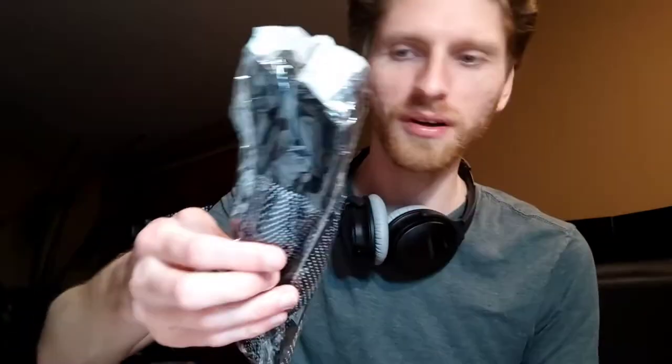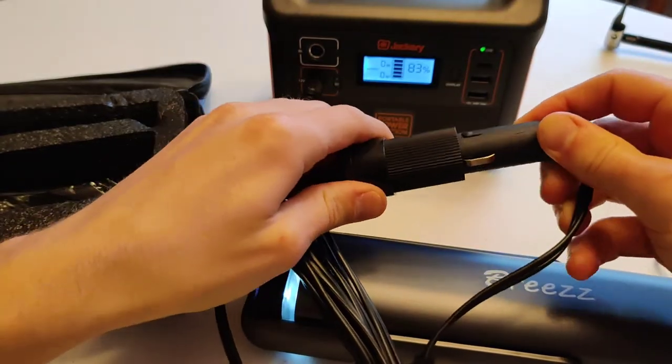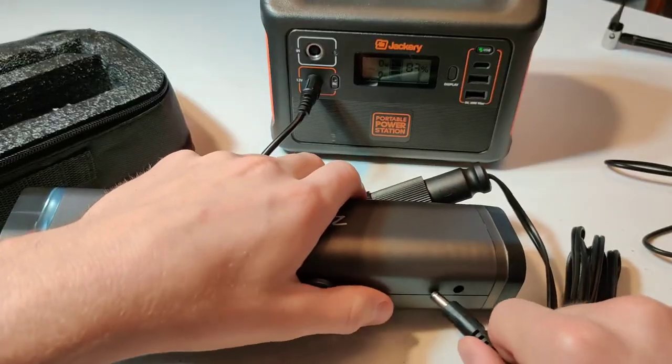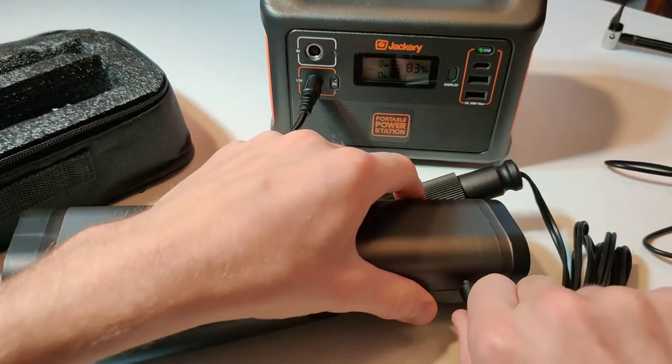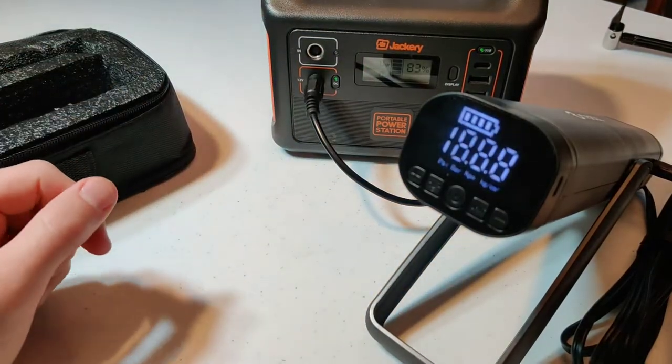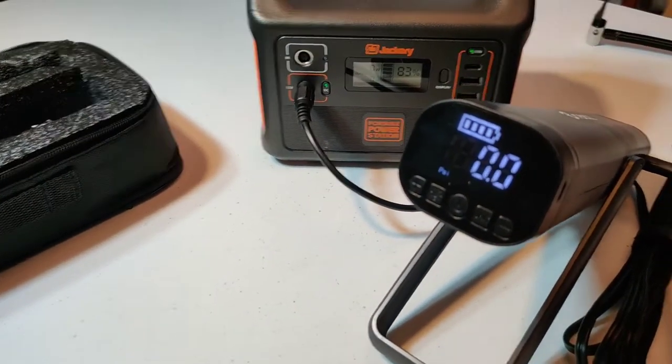It does come with some gloves, which is a nice touch — no need to get your hands dirty. You've also got a DC charging unit, but it's not really a charger in the traditional sense. It plugs into the DC port on this side but it doesn't actually charge the unit — it just acts as a backup power source.